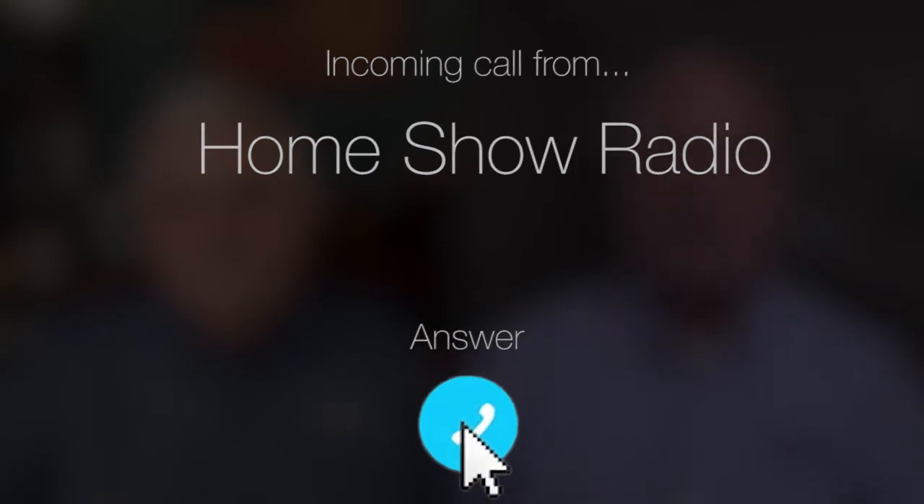Ask Tom on Home Show. Jake from Belleville, Michigan has tankless troubles. He saw our video about tankless water heaters, and now he has questions.